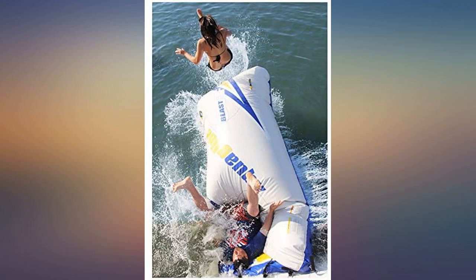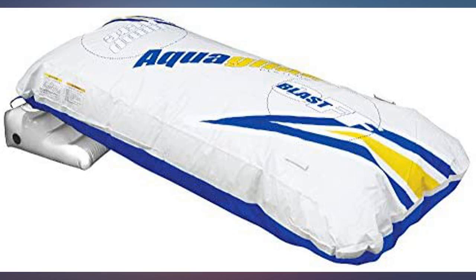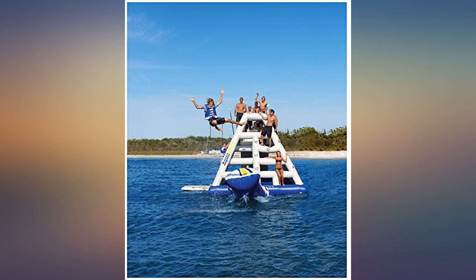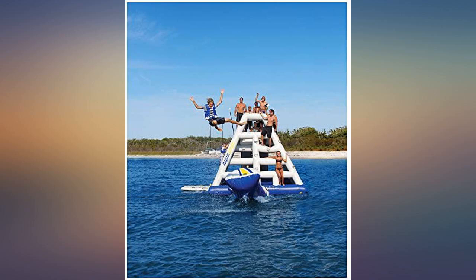It's attached to a Rebound 16 feet aquapark, and while the slide is a hit, and the bouncer too, the blast bag is the star of the show. The quality seems higher than the Rebound itself, in terms of vinyl strength and reinforcement of the attachment points. Happy so far.